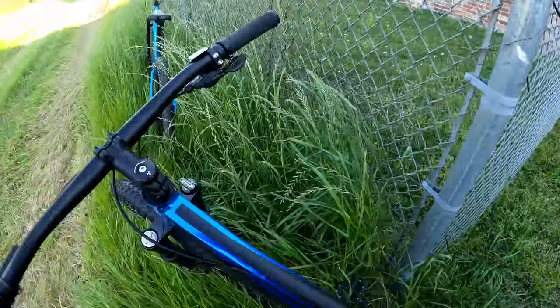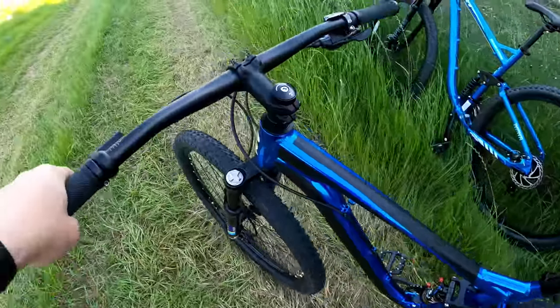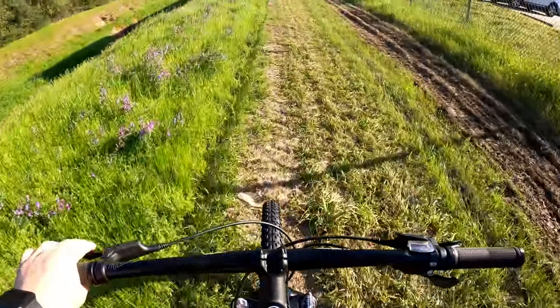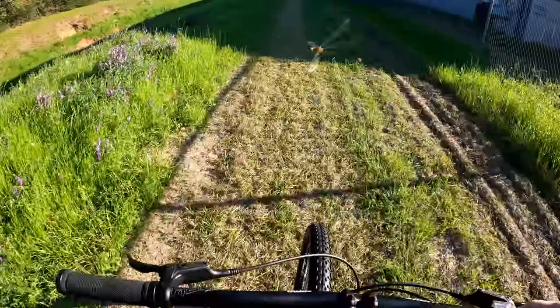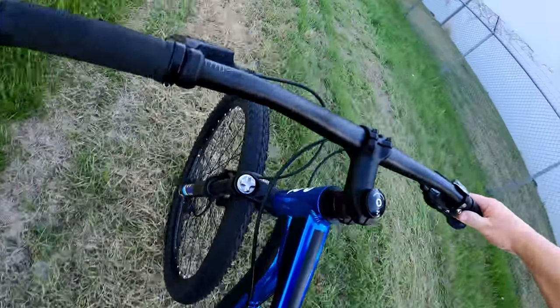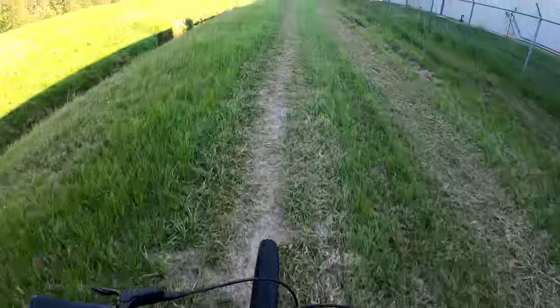Now my Frankenbike Hyper. Oh yeah — so much smoother. I actually have a suspension that works. See that? It actually moves. Definitely a lot better.